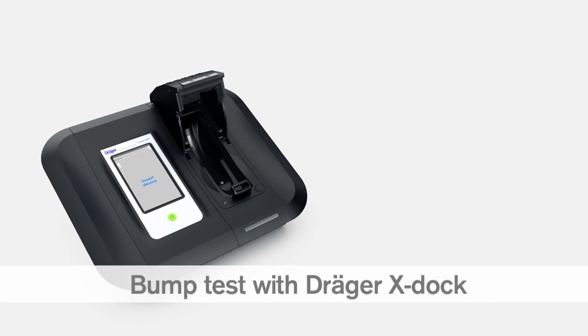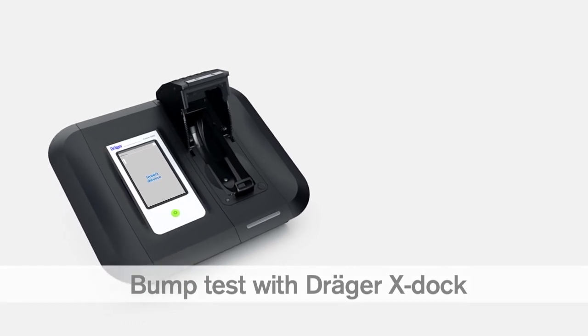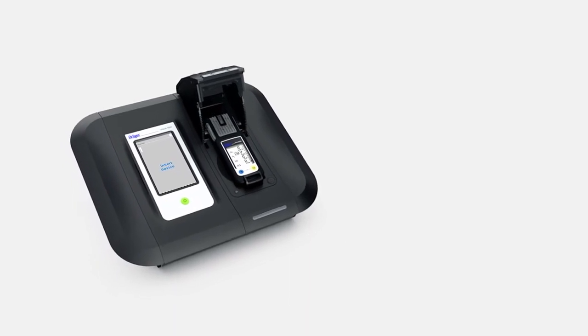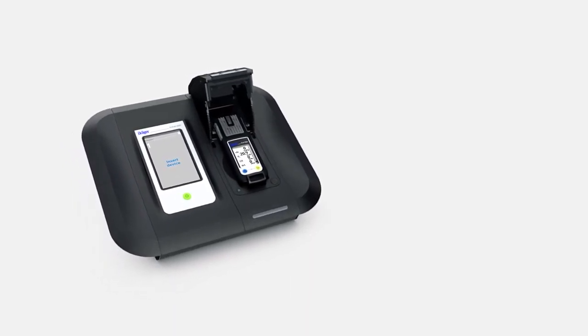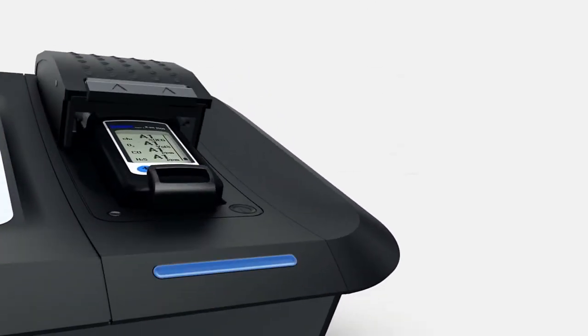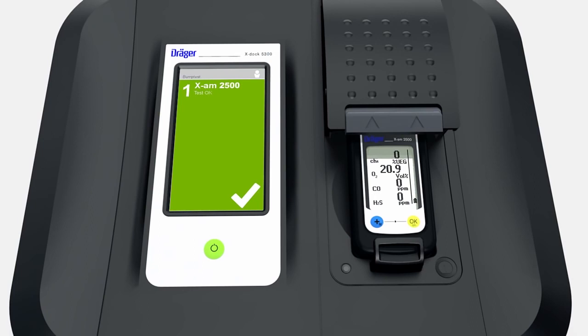You can also carry out a bump test with a Dräger EXDOC station. Place an instrument inside the module. When you do so for the very first time, the Dräger EXDOC recognizes the device and logs it in its integrated database. The LED strip flashes blue. When the LED changes to green, the test has been completed successfully. The XDOC screen also turns green — touch it to obtain additional information on the test results.